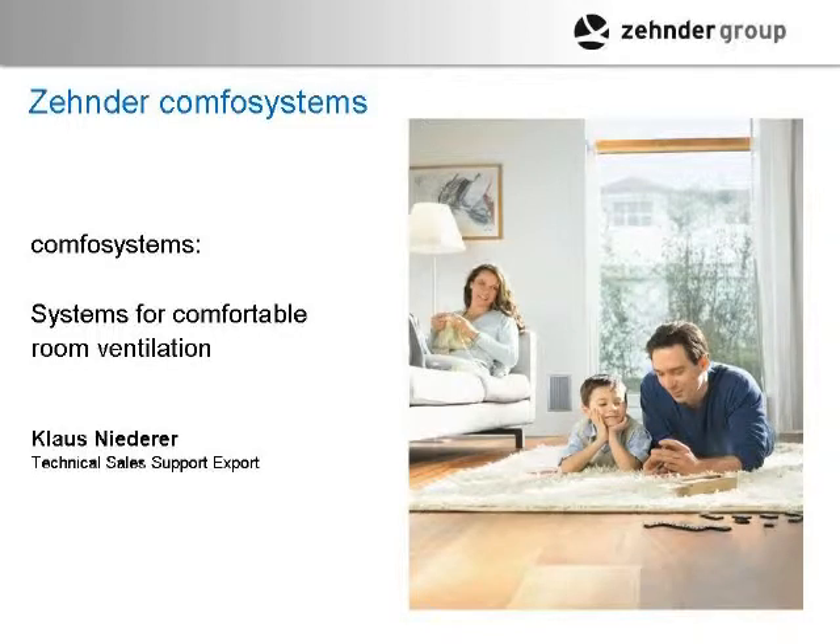The filters slide right in. It's a central system that has to be run all the time — you can't isolate rooms. It's a whole-house ventilation system; that's the whole concept. We'll talk about the details of how the whole scheme works. It's really meant to be a whole-house solution.